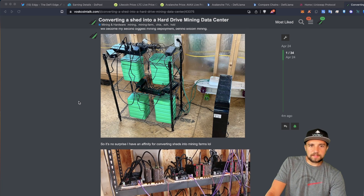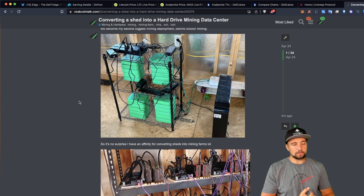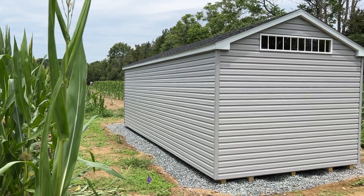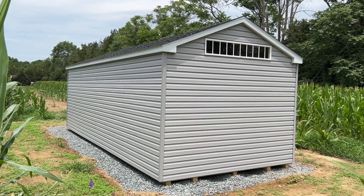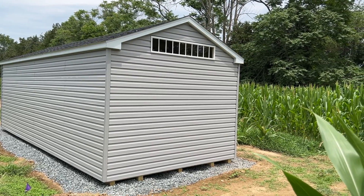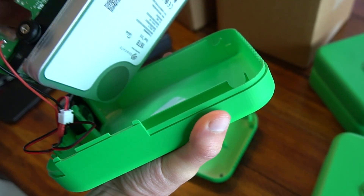I have an existing shed that I have other plans for — from air-cooled mining as well as immersion mining with ASIC miners, and possibly some other gear. But hard drive mining just doesn't really fit the same bill. It's low power, it's low noise, it's low heat, and it's something I can actually very easily cool.